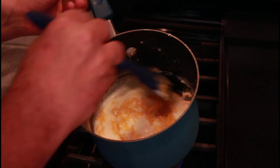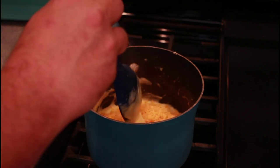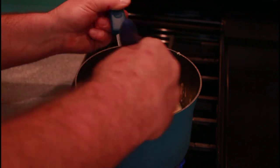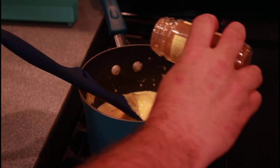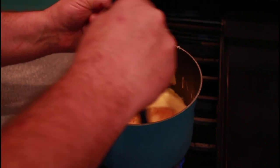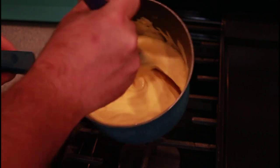By the way, the entire recipe is down in the description box. I'm gonna add just a little bit more milk — it was getting a little bit thick. I'm gonna add a little bit of cayenne pepper to add a little bit of heat, maybe half a teaspoon. And a little bit of cumin. Give that a stir. There's a good look at this delicious cheese sauce that's gonna go in our nachos.